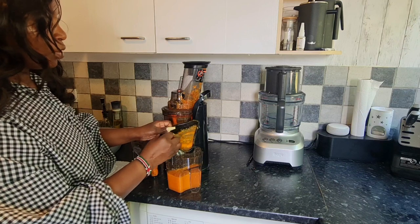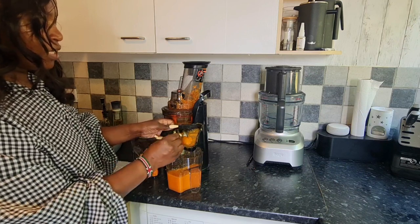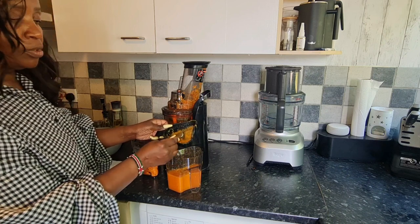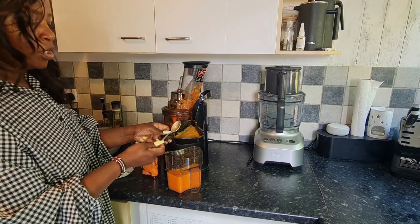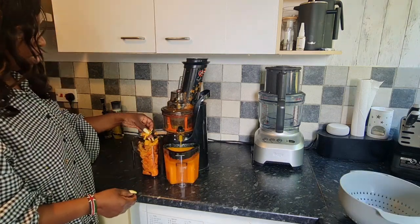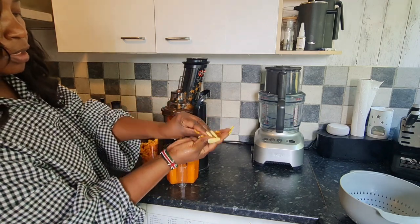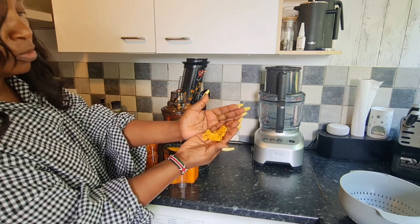One thing you'll notice especially if you're juicing something like orange is a lot of bits that can block your sieve. You can either use a spoon to clear it, but honestly if you don't mind the bits, there's absolutely no need to use the sieve. The juice is done and look — the pulp is super, super dry.